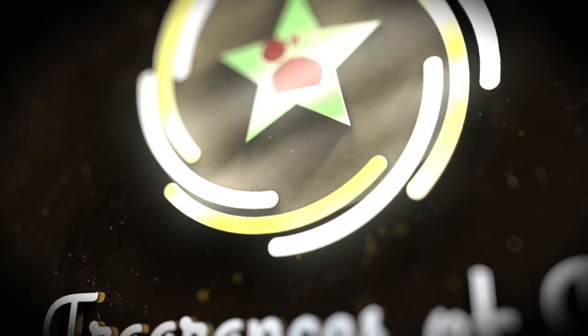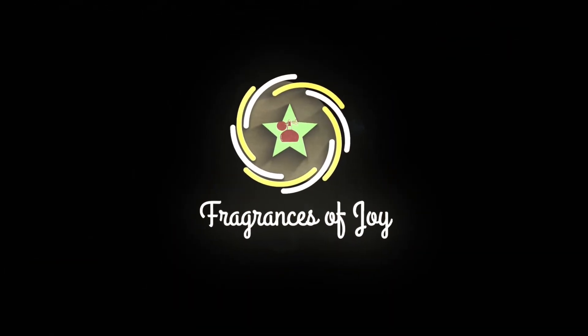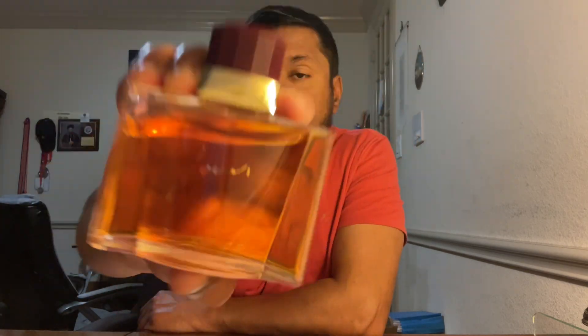Hi friends, hope all of you are doing great. You are watching Fragrances of Joy. Today, I am going to talk about a fragrance for women that is Joint by Rocco Barocco. It's a beautiful fragrance from 1993.